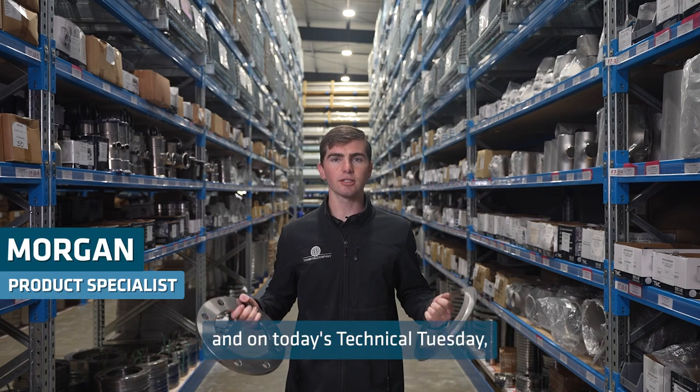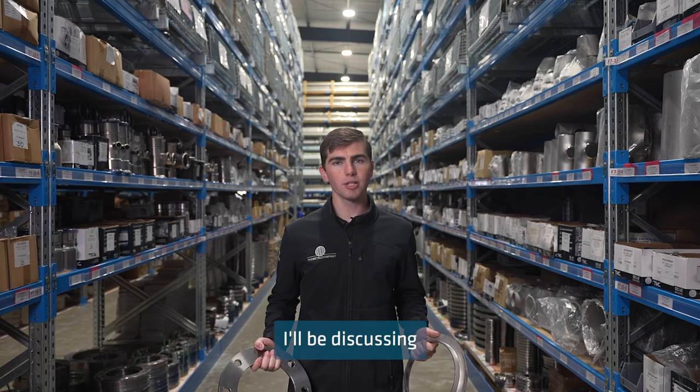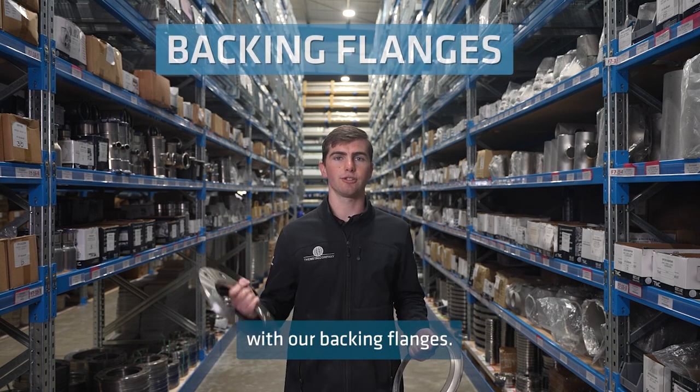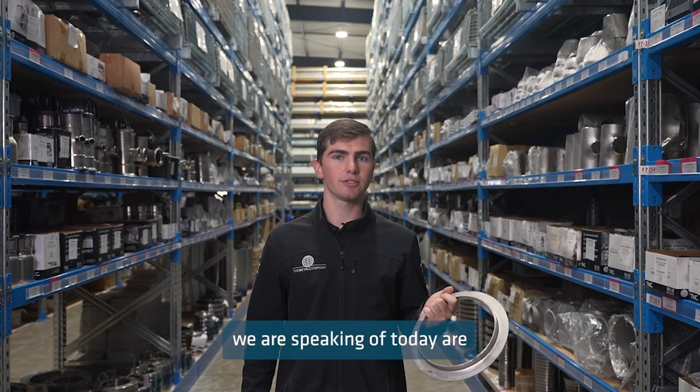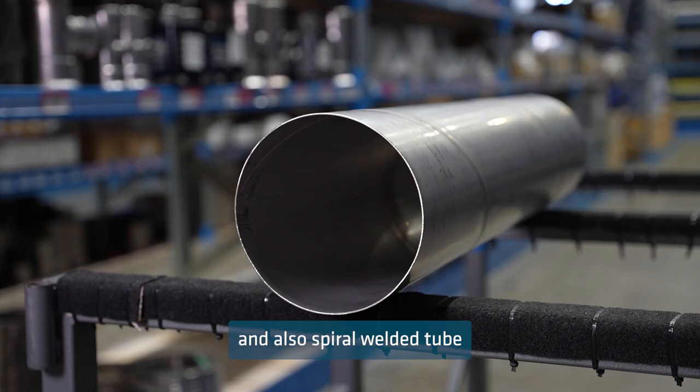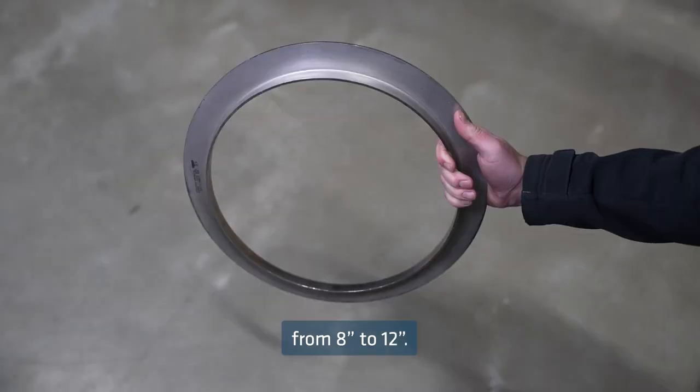Hello, my name is Morgan, and on today's Technical Tuesday, I will be discussing what weld neck rings are and how they work with our backing flanges. The weld neck rings we are speaking of today are to suit dairy tube from 1 inch to 8 inch, and also spiral welded tube from 8 inch to 12 inch.